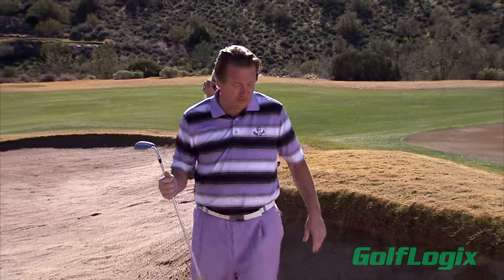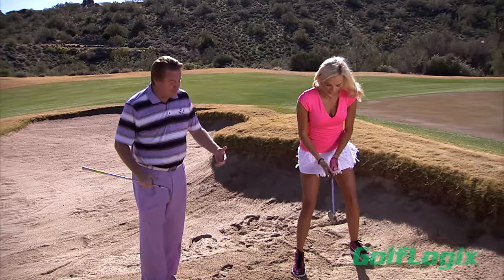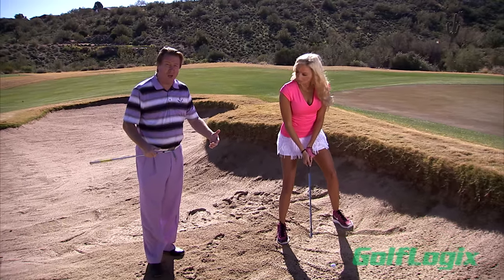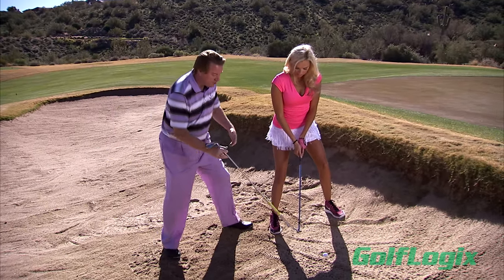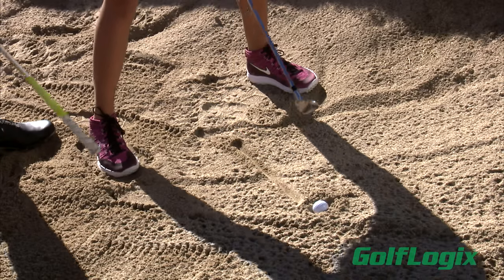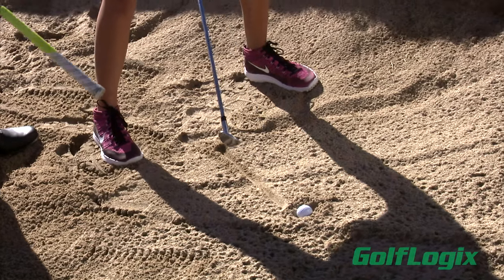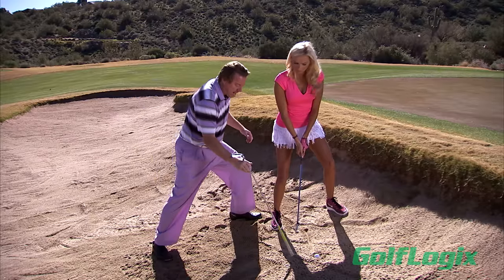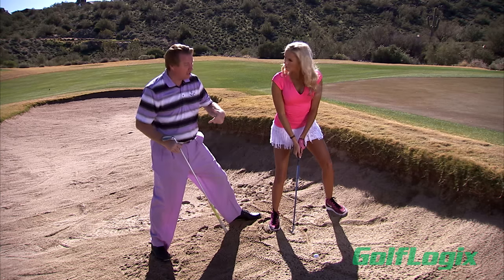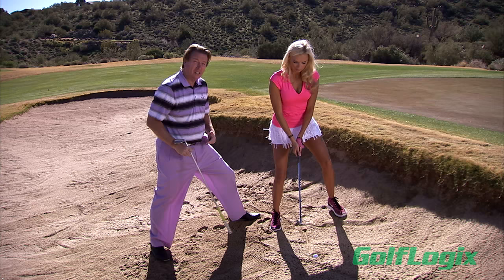Go ahead Elyse, set up to this and let's talk about a few things. First and foremost, as we're in the bunker, ball position wise, we want to keep the ball position somewhere around center of your stance — you can see Elyse right here. Maybe even move it up just a tad forward. A lot of you put it way back in your stance, and that's not going to allow the ball to get up in the air at all. So let's go center of the stance or maybe a little bit forward.